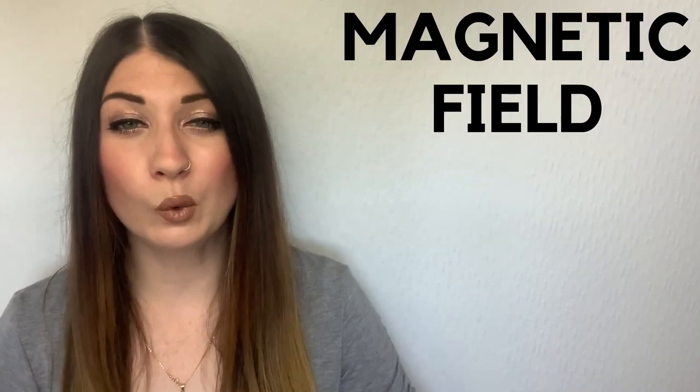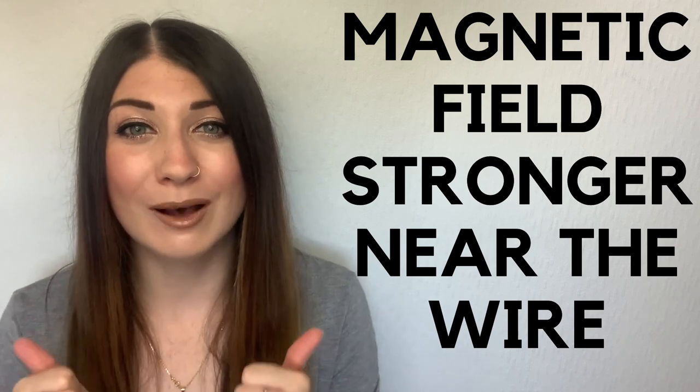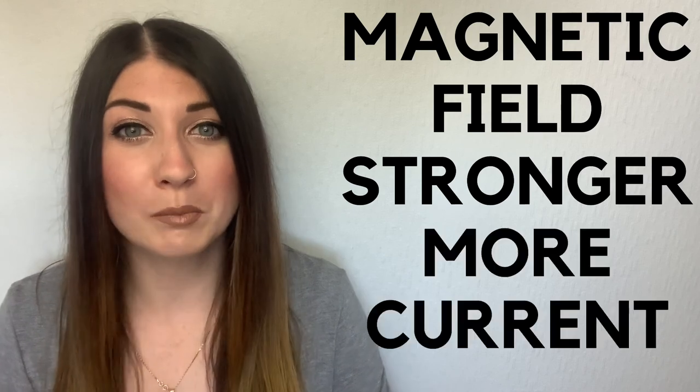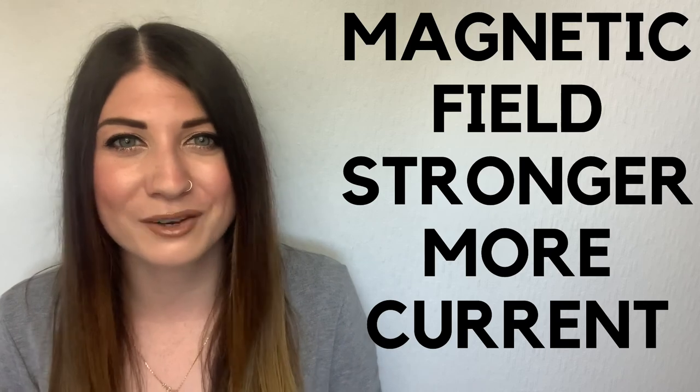If the wire was straight and pointing down like this, then the magnetic field created would circle it like this. And if the wire was pointing up like this, then the magnetic field created would circle it like this. The field would be stronger near the wire and weaker as you travel out away from it. The field is also stronger with the more current you put through it, so crank that up if you want a stronger magnetic field.